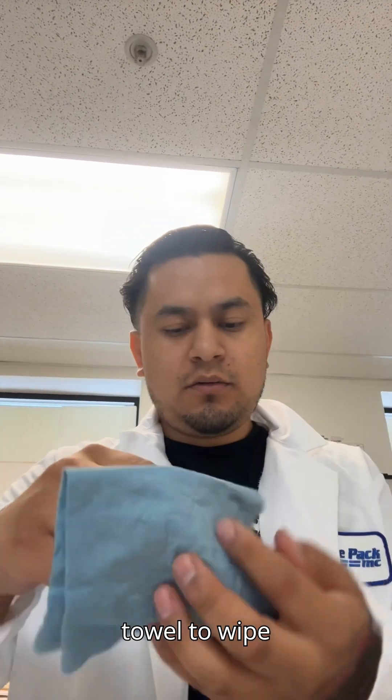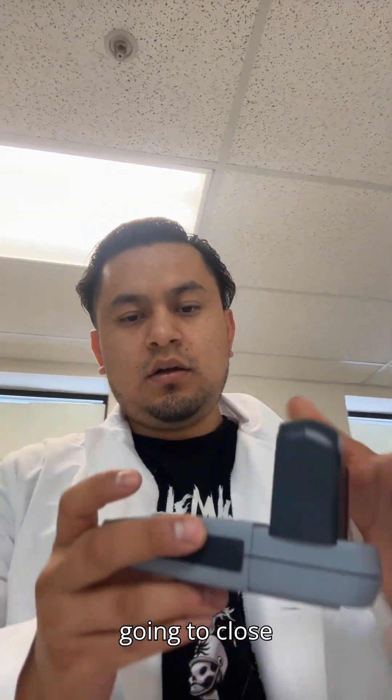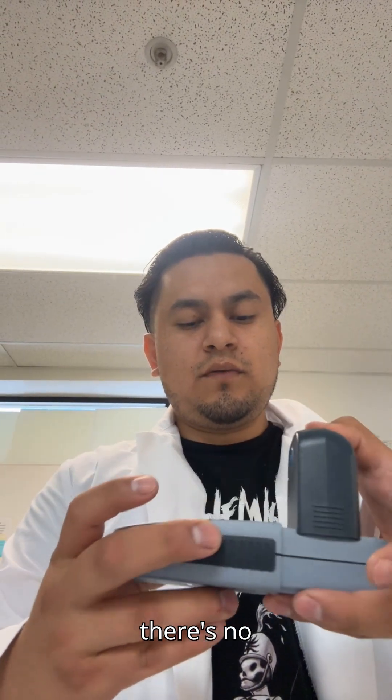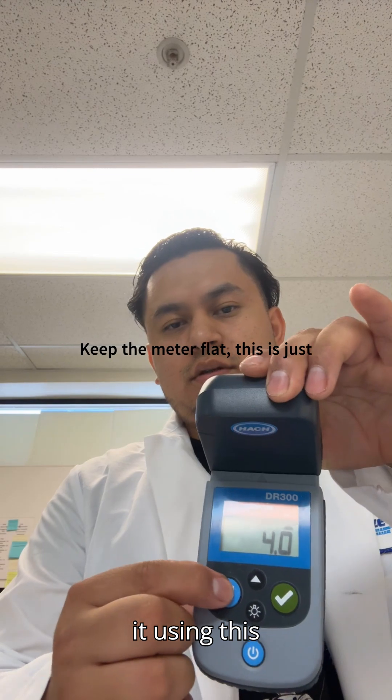Close it up, and make sure you use a soft towel to wipe off any water that may have stayed there. Then close the lid, making sure there's no light coming in. When you turn it on, you're going to calibrate it using this blue button.